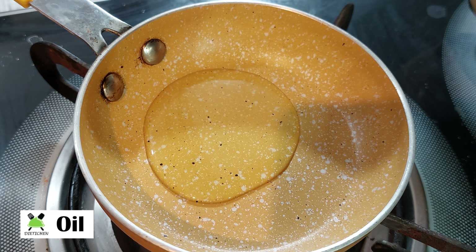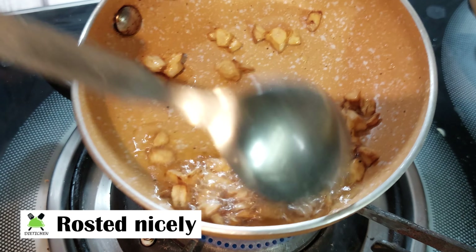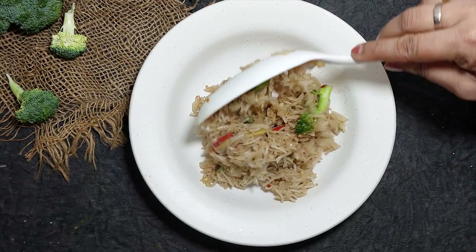Mix with garlic until golden brown. So the recipe is ready! You can see how easy it was to make this rice. It is a new, flavorful, and healthy rice.